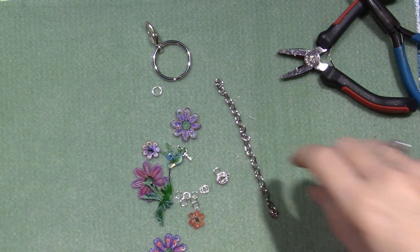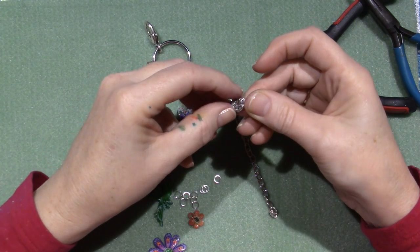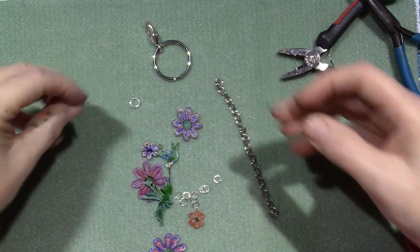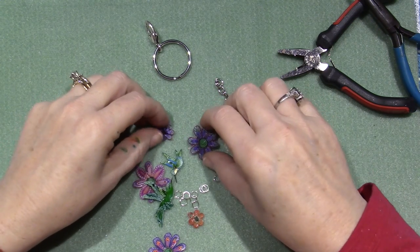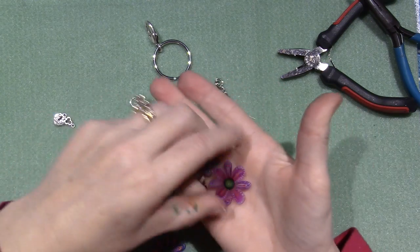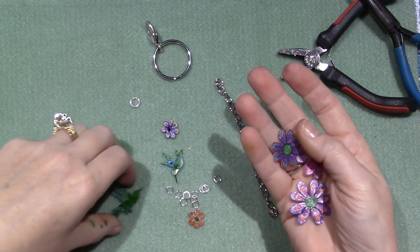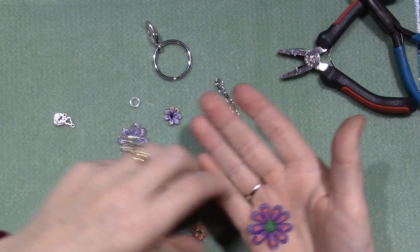I have a couple of charms — this is my little 'made with love' charm, a little lock and key I like to put on stuff. And then these are my shrinky-dink charms that I made. I've got a couple of flowers and a couple of hummingbirds, two little flowers too, so we'll see how this comes together.